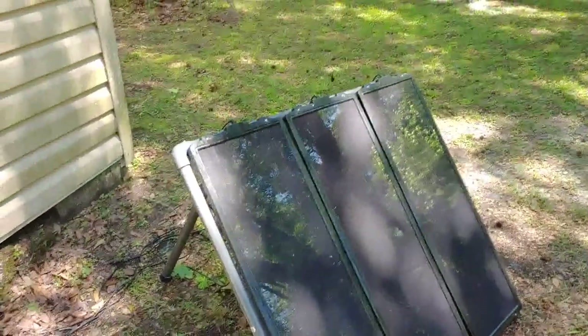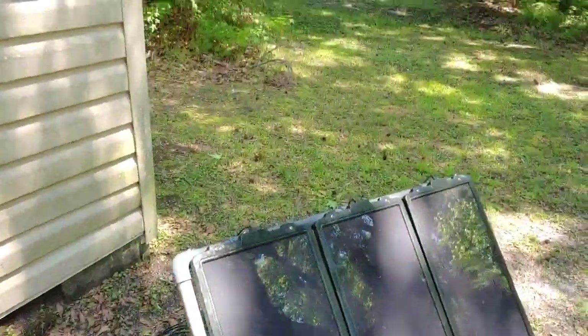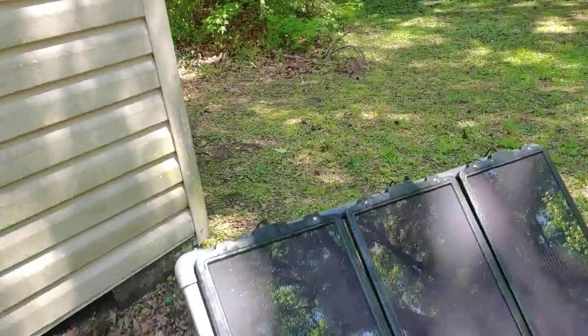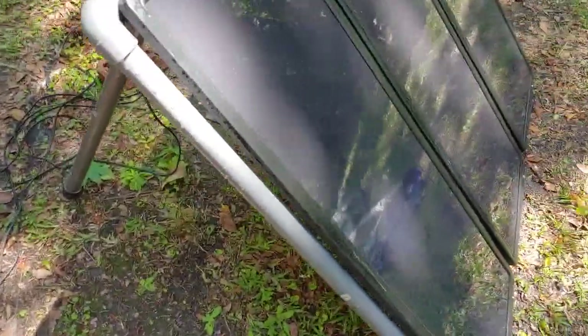Hello all, Shoestring here. I'm getting ready to trickle charge one of my backup batteries with some Harbor Freight solar panels. These are each 15 watts, so it's 45 watts all total. I thought I'd show it to you real quick.